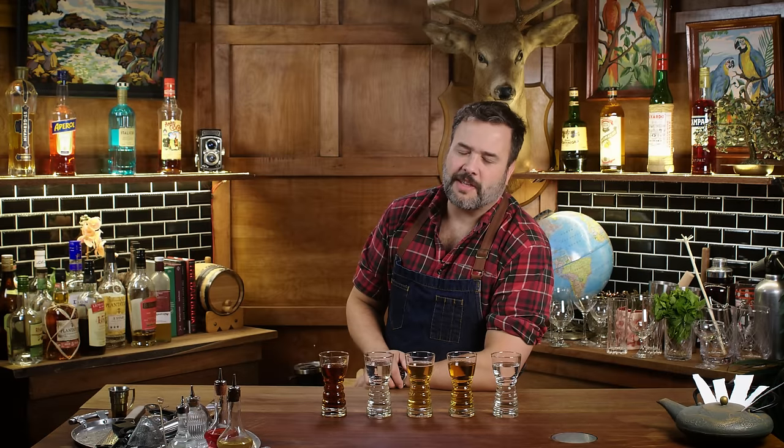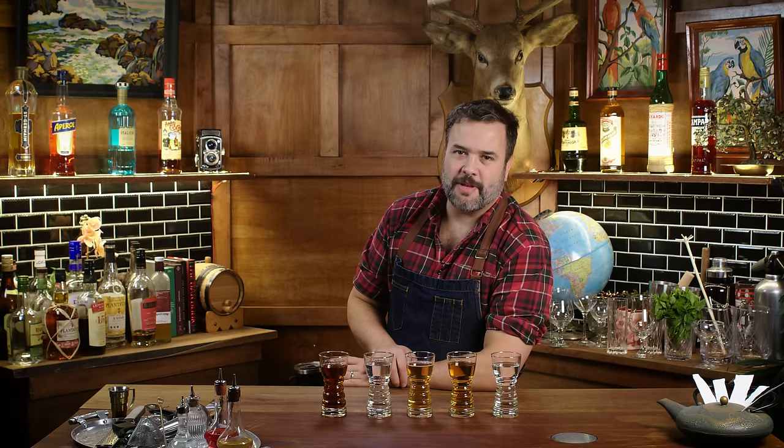Today on How to Drink, it's a royal rum bowl as I face these five flavored rums off — rums I know nothing about — against rums of my choosing in randomly selected rum cocktails. If you're not sold on this episode, give it time, okay? Just give it a minute. It's going to be good.